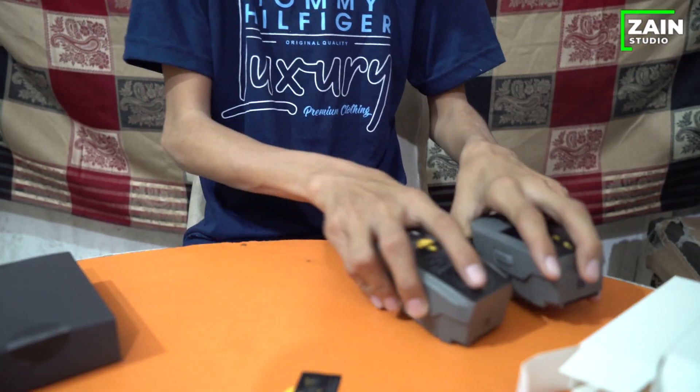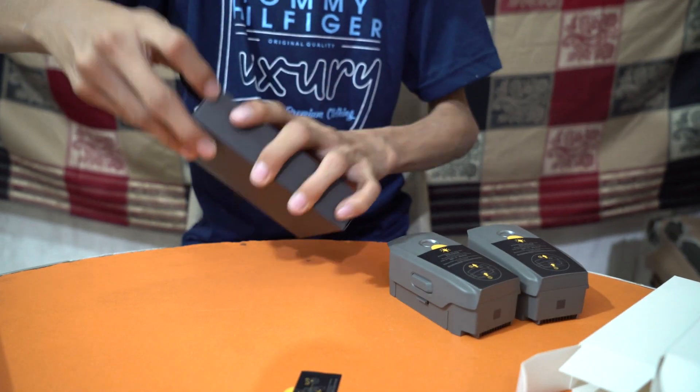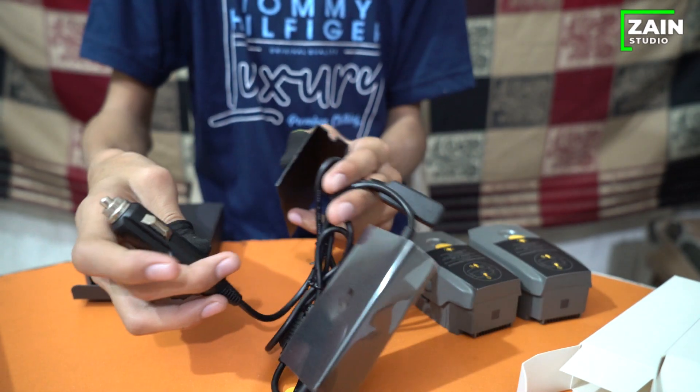This is the drone battery. You can also charge it in the car using a car charger.